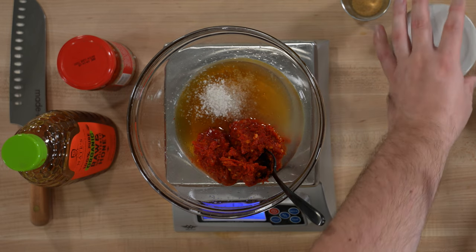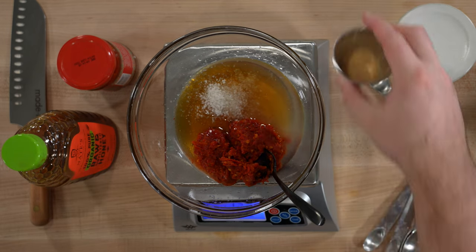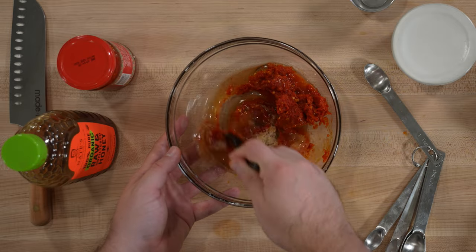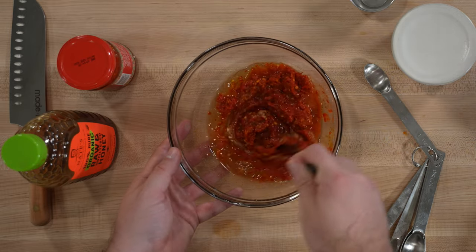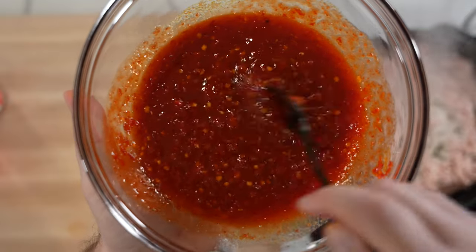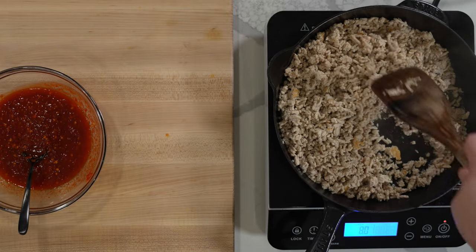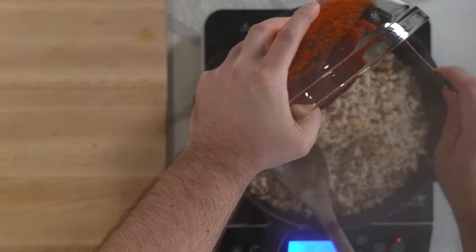As a quick note on spice level: I find this particular harissa paste to be on the milder side, but you may want to taste the sauce before adding it to the chicken. If you or someone in your house is sensitive to spice, you can add a bit more sweetness via honey or acidity via lemon juice — that'll really help tame the heat if you decide the sauce is a little too spicy.